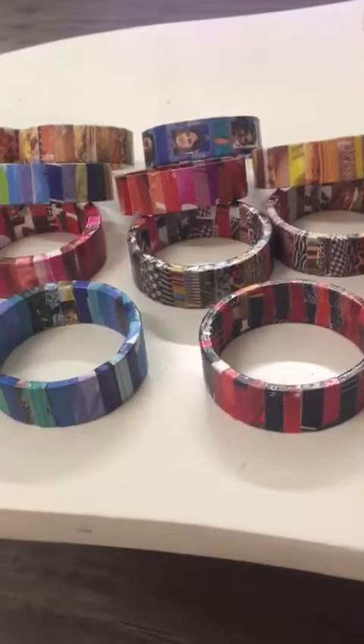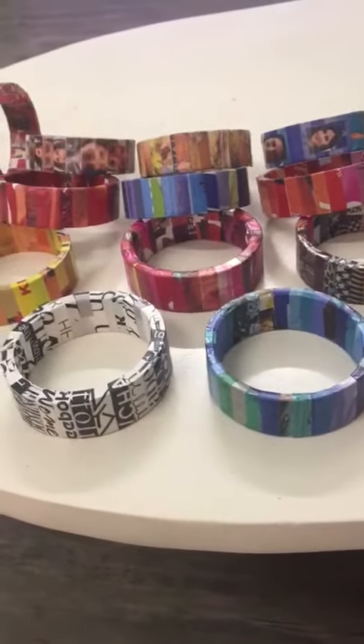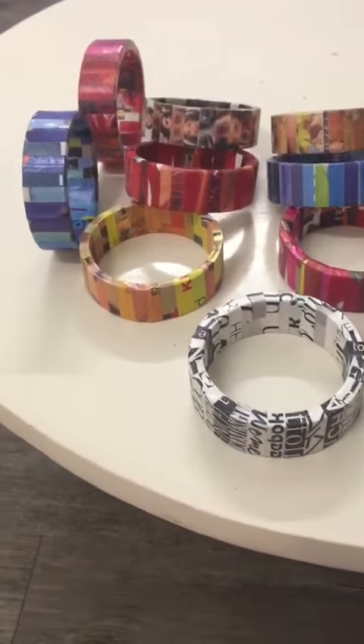This is an old magazine that is made in paper. There are colourful pieces in old magazines.